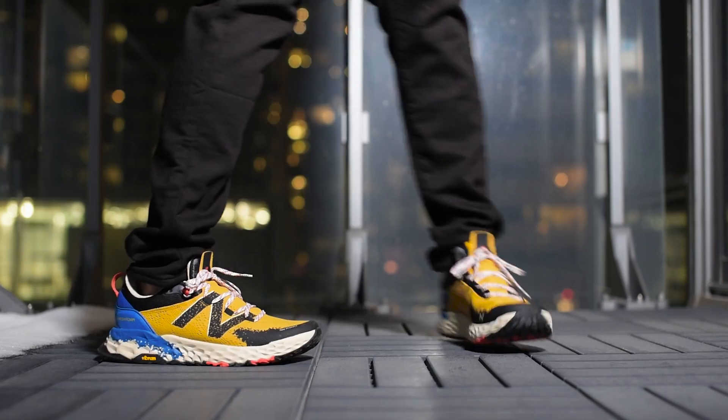So with all that said, let me lace these up and show you guys how these look on feet.